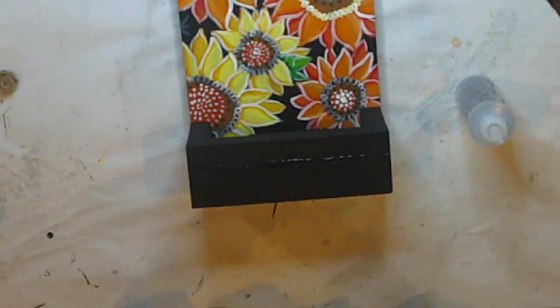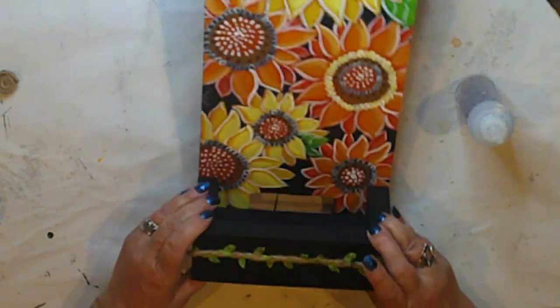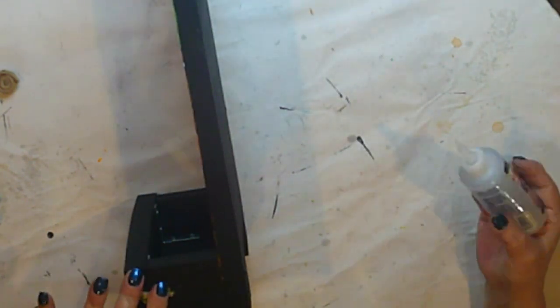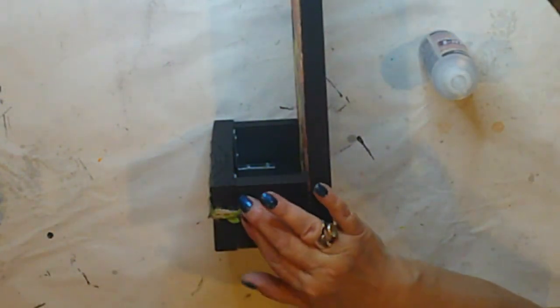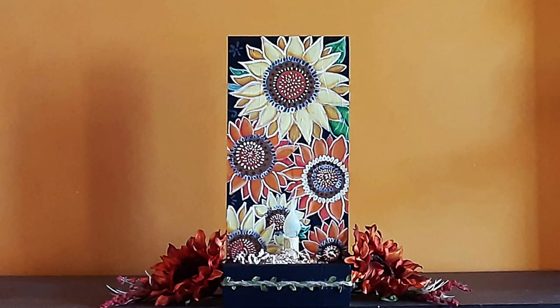That was pretty easy, right? I'll embellish the box with this really cool braided jute with leaves that Timu sent me. I'm attaching it with 3-in-1 glue, and I'm going to wrap it around the sides too. I wrapped some jute into a coil, and to give this a finished look, I'll add these jute coils to hide the raw edge of the braiding. I did spray this again with clear matte sealer before I added the jute.